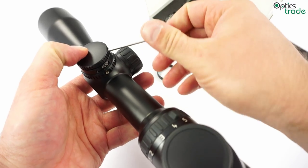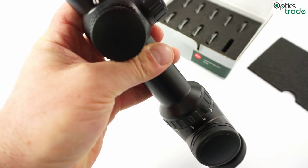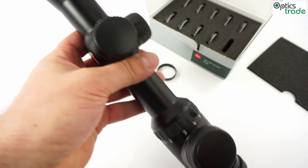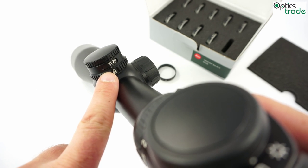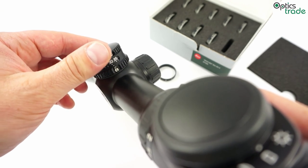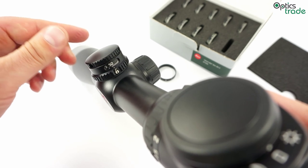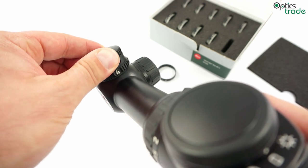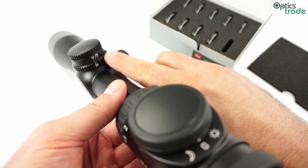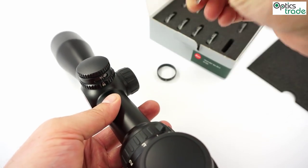Now if we tighten both screws back, you can see that you now have a ring which has engraved values: 10 for 100 meters, 20 for 200 meters, 30 for 300 meters, 35 for 350 meters, 40 for 400 meters, and so on all the way to 500 meters. This depends on your caliber, so you have to use the ballistic software to get the right data to choose the appropriate direct dial ring for your Leica BDC ballistic turret.